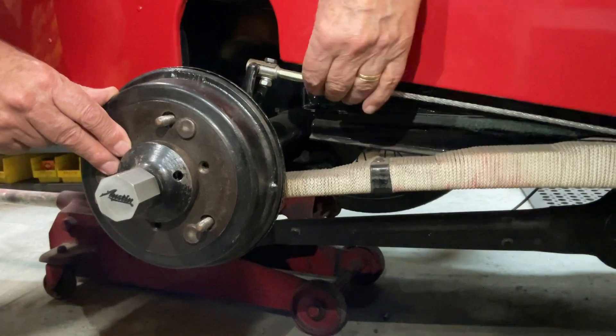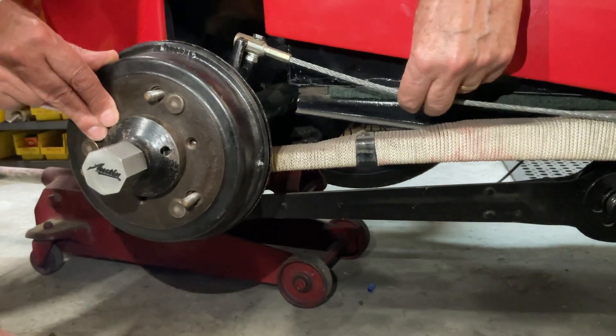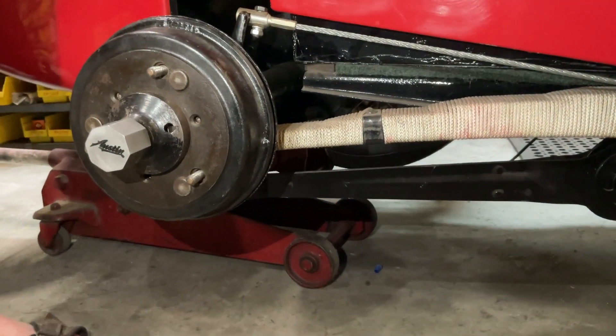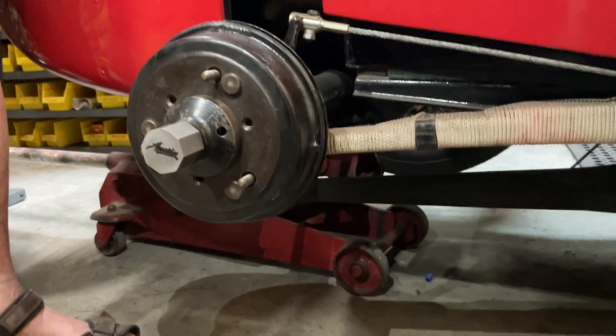So now you've got brakes that are really efficient. When you pull this — and you can put longer levers on here as well if you wish — when you put the brakes on they go absolutely solid, and they do exactly the same amount each side because you've changed the cross shaft to suit. So that more or less does the rear brakes.